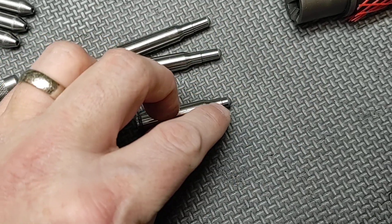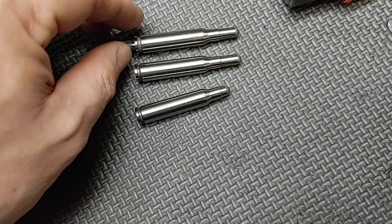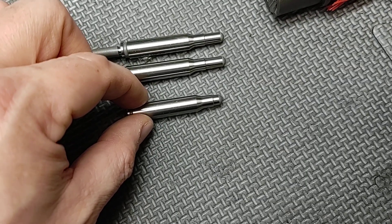We have one here with the shorter throat, one here with the longer throat, and then another here with the longer throat. Both of these are 5.56 function gauges and this one is the .223, and that's essentially the difference between .223 and .556.